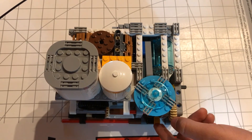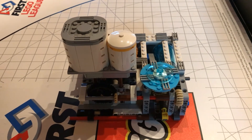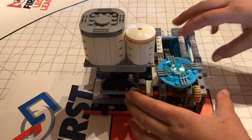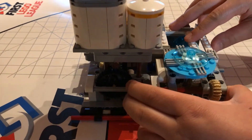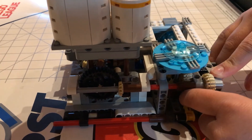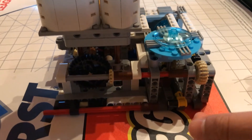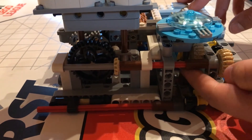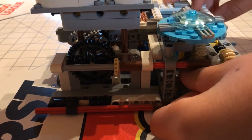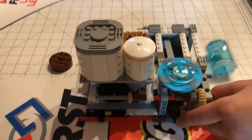Assuming you've built the model correctly, here are the places to check. First, move the bevel gear away from the black bushy gear. Next, separate these two five by seven frames to give more room for the gears to move. Also, there's a gear underneath the mission model — you need to push this bevel gear down. By doing all of these, you can make your mission model run more smoothly.